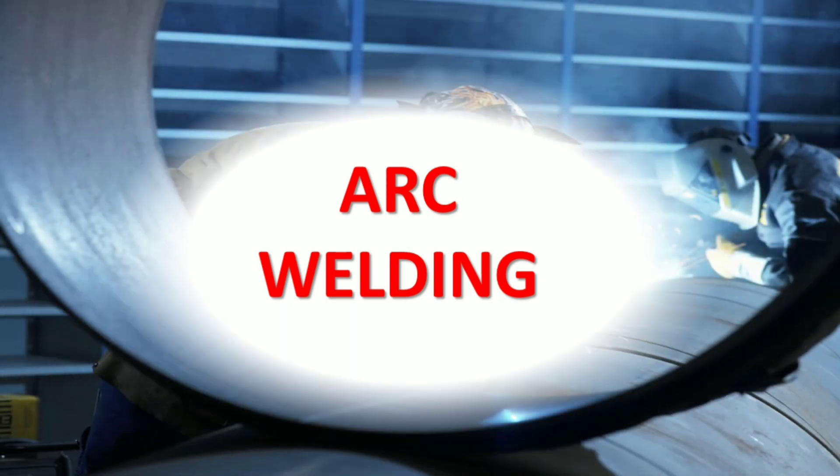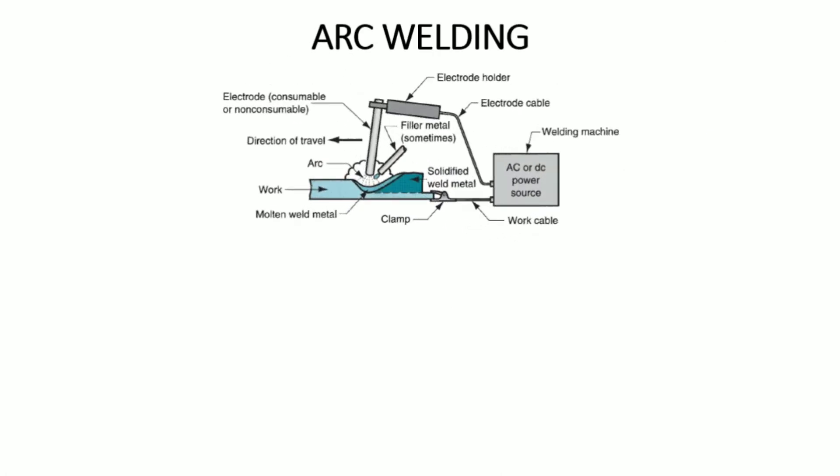Basically, arc welding is a fusion welding process in which we get the weld joint with the help of an electric arc. This is the setup of the arc welding.